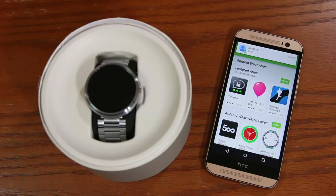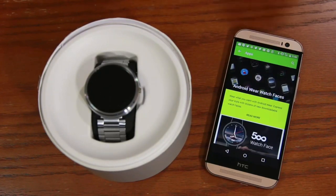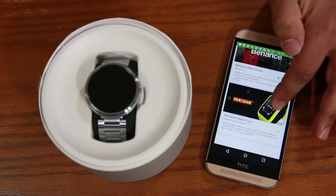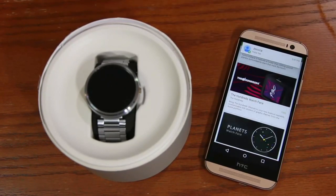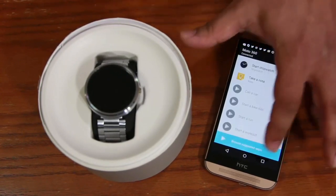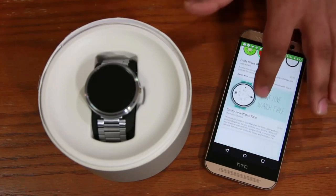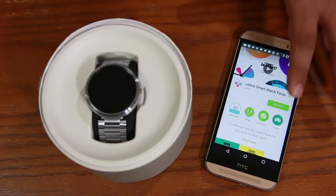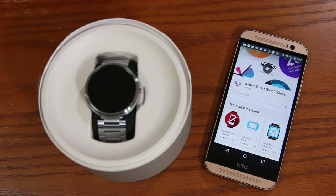Here's the marketplace for all the skins and apps available for the smartwatch. At the top you have featured apps — skip that and go to 'Android Wear Watch Faces.' Here you have a whole slew of watch faces you can install for free, or some cost a couple of bucks. Let's click one and install it to show you how this works. Tap on one you haven't installed yet, click 'Install,' and it's going to install the watch face on your phone.